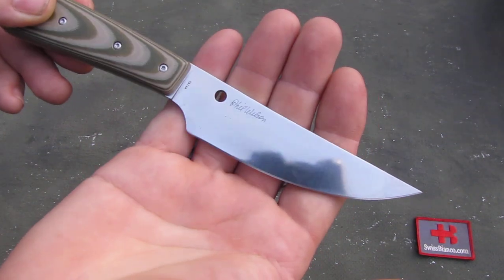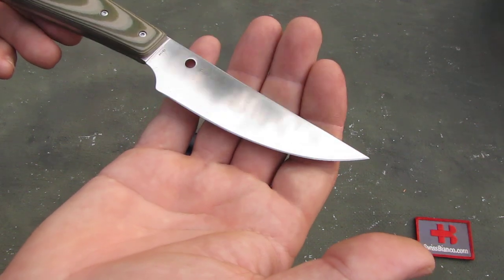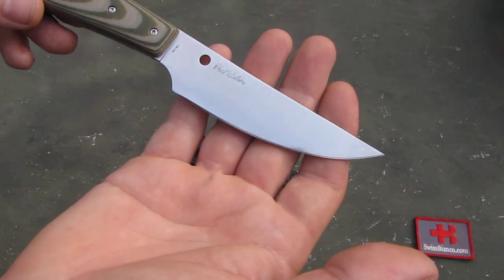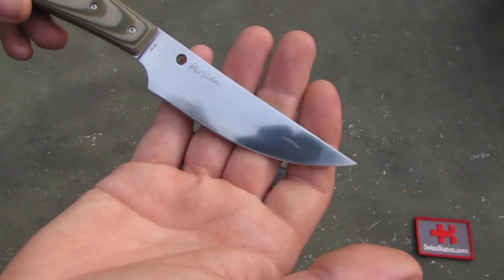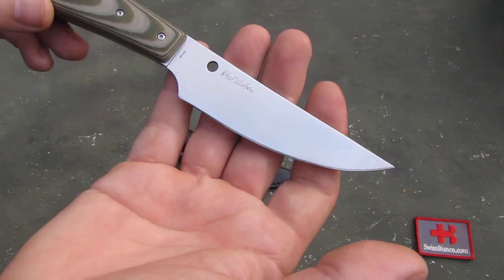It's a full flat grind. It's more towards a kitchen knife — maybe a hunting knife, skinning. But the blade is really on the thin side. And with that full flat grind you have a nice edge. We also have here the trademark hole from Spyderco.